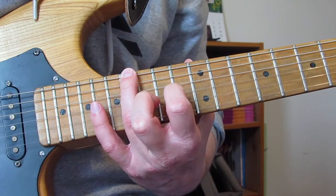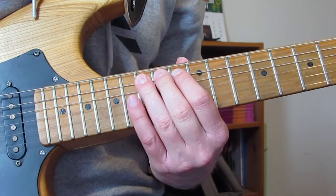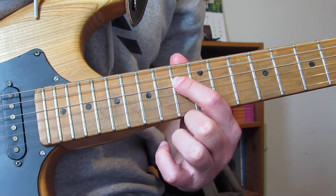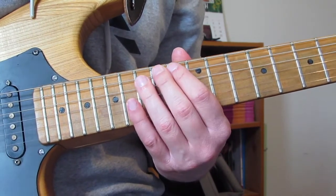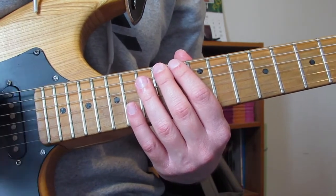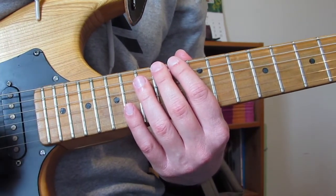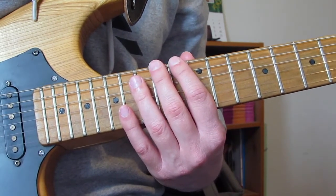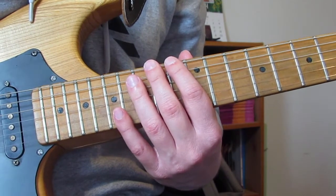16th fret on the E string, two of them, then 13th fret on the A string, two of them, then 15th fret on the A string, two of them, then on the D I'm going to play 13 once, and then 15th once. That's a really simple first lick as we come in. It's about 1:51 in the song on the YouTube video, which is what I've been using to transcribe it. 1 minute 51 into the song is when this solo comes in, going till 2:28. So that's the first lick — pretty simple stuff. That F note, just working your way up an F minor pentatonic scale.